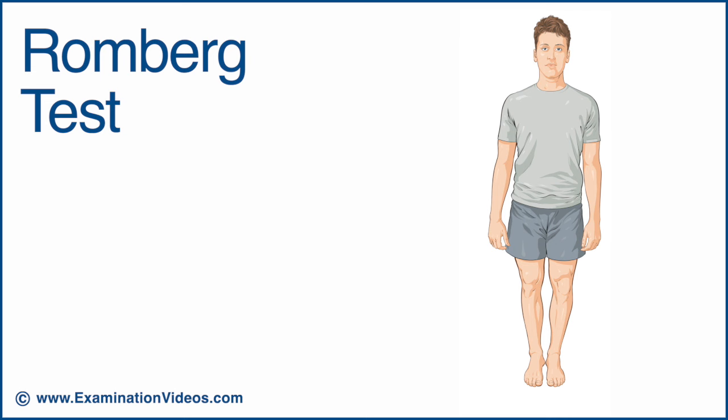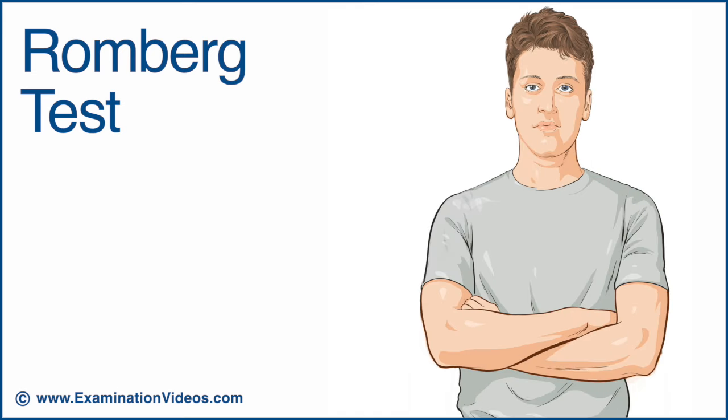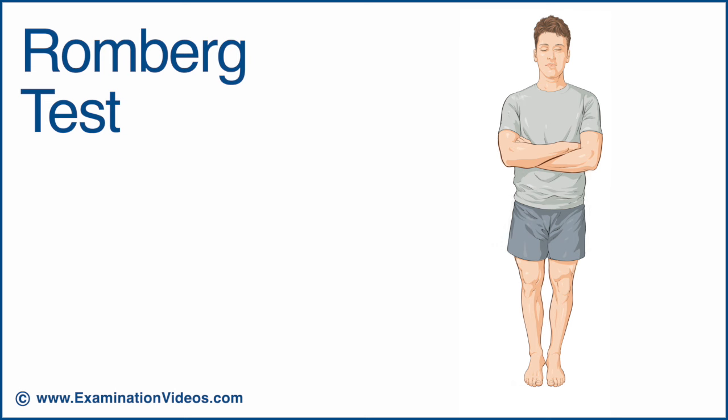Ask the patient to stand with their feet together and arms folded across their chest. Remain close at hand in case the patient begins to fall. Normally, the patient should be able to maintain this position with little or no swaying. Now, ask the patient to close their eyes. The patient should be able to maintain this position with only a small increase in swaying.